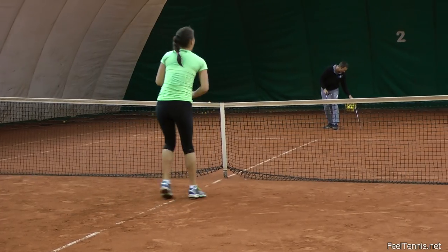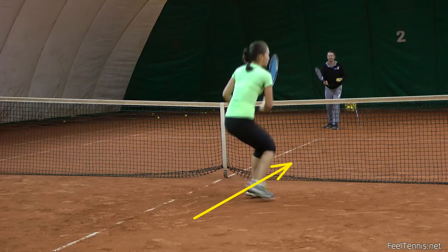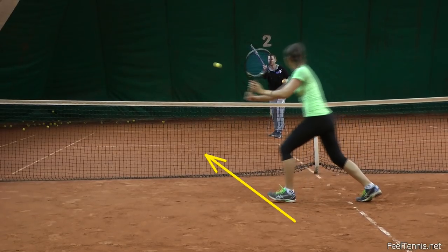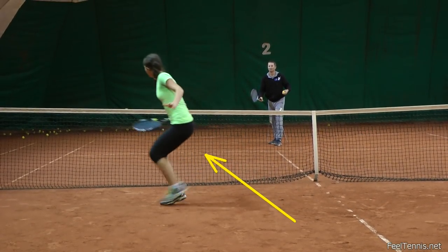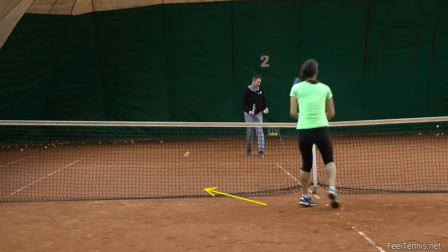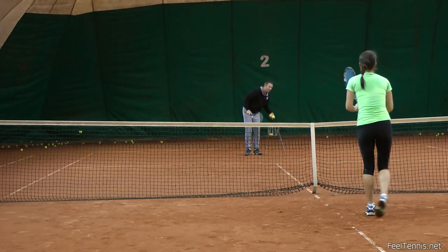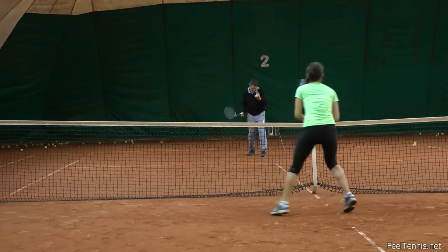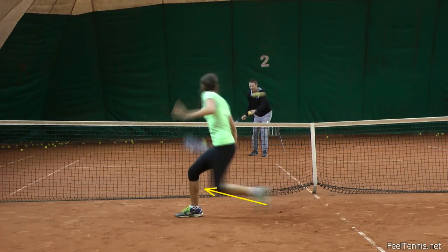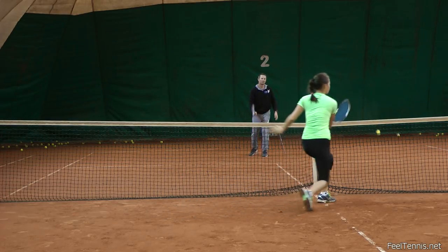We also practice this on volleys, where again we need to face the ball and move through the ball and not towards the target. The swing path though is much more towards the target with the arm than it is when we hit a ground stroke. A good way to stop the exaggeration of going through the ball but still maintain some level of it is to feed two balls quickly and ask the player to cover the second one well even though they move slightly into the first ball and transfer the weight well into it. That's how they learn to really commit to the first volley and hit it well even though they know they need to recover quickly and reach the second volley on the other side in time.